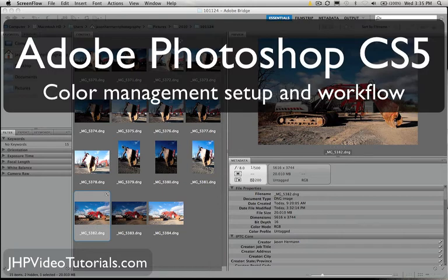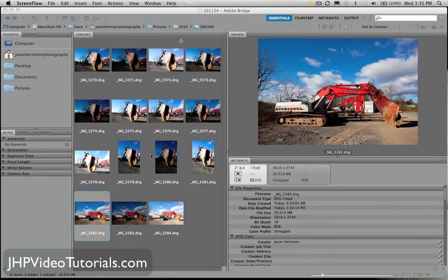What's going on? This is Jay from JHP Video Tutorials, and in this tutorial we're going to go over Photoshop — how to set it up and how to get ready for your Photoshop adventure. Make sure you have all your settings correct, your color space and your workspace all set up so you can dive into Photoshop knowing that your color and workflow is going to be set up as smoothly and as accurately as possible.